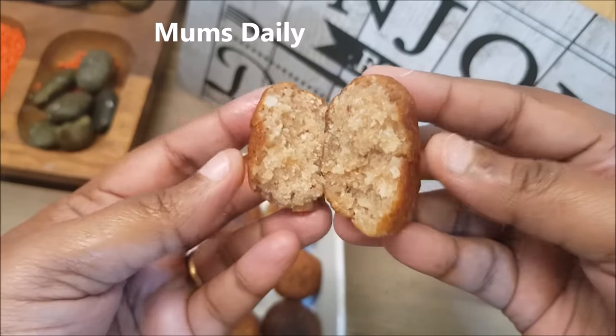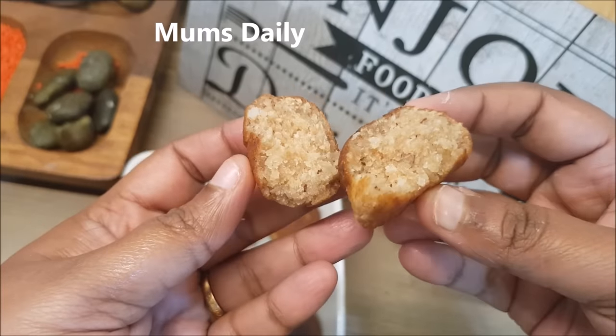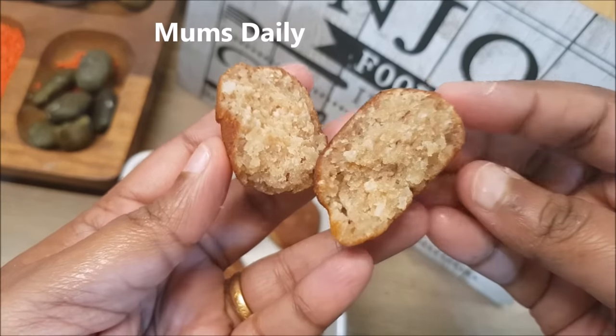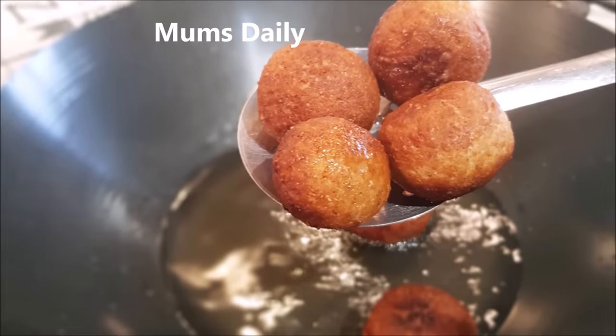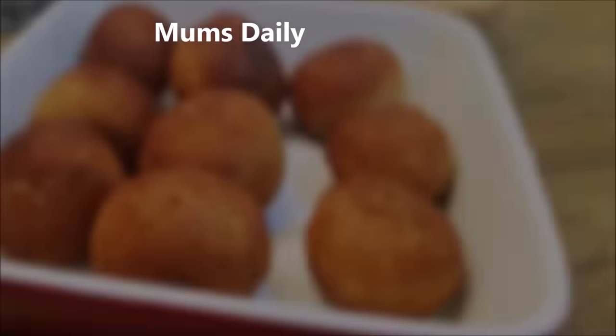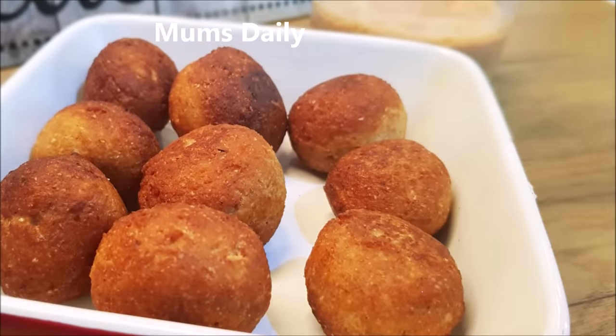If you are trying this, I hope you enjoyed this recipe. Please like this video and subscribe to our channel. If you like this video, you can subscribe. I will see you next time. Until then, bye-bye!